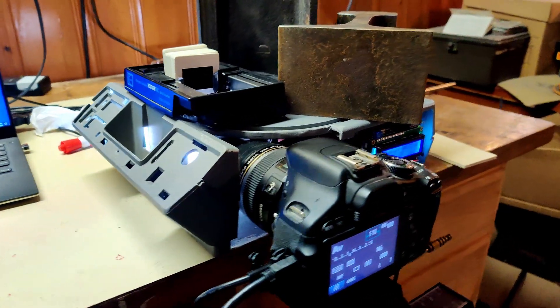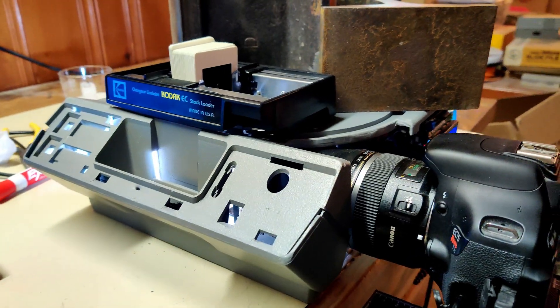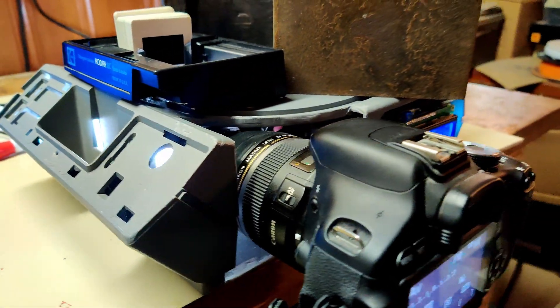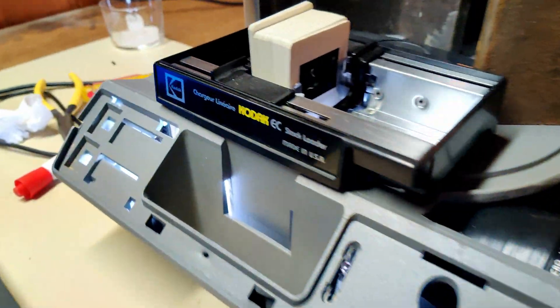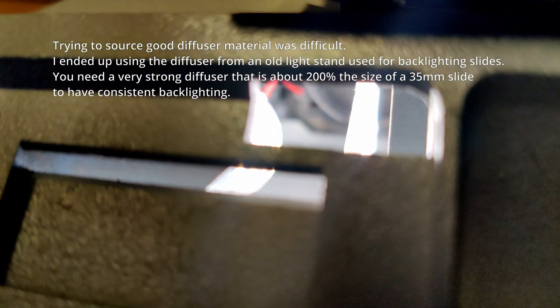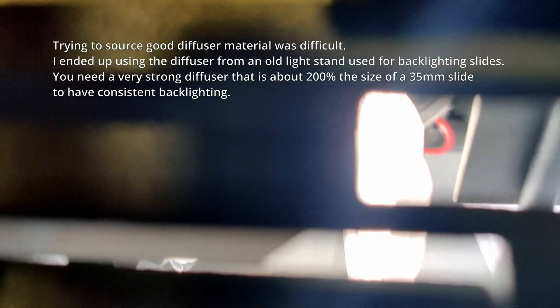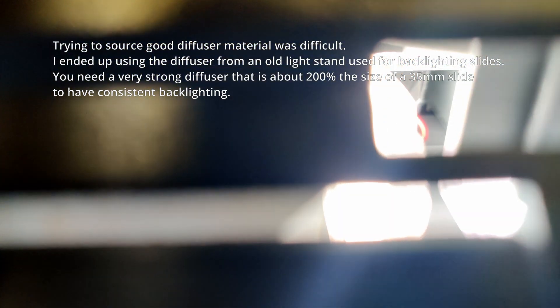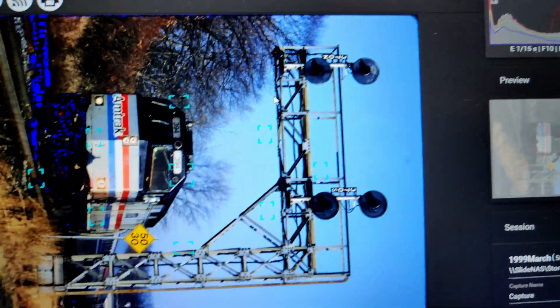This is the latest version 2 of the projector scanner — a side projector scanner — made out of a totally different new projector. We have two diffusers: there's the lens right there, then one diffuser, and another diffuser over there. That just helps give very consistent lighting across so there's no hot spot in the middle.